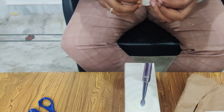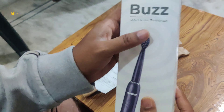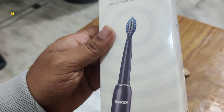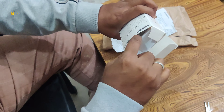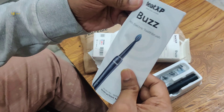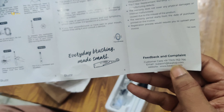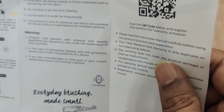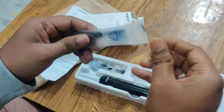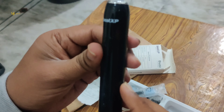The Amazon pack is now open. Inside the pack, we have one charging cable. We also have a brochure, a mobile brochure, and a customer care number. This is the main part, friends — this is the electrical brush, and it also has a battery so we can charge this unit.